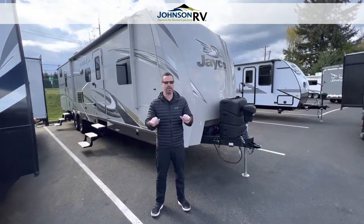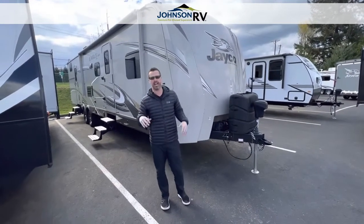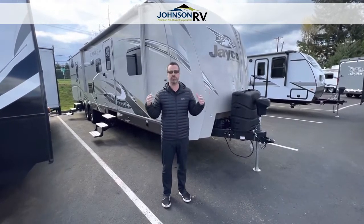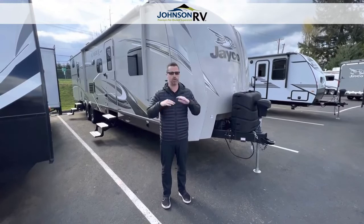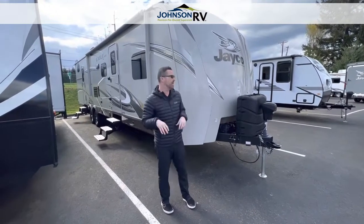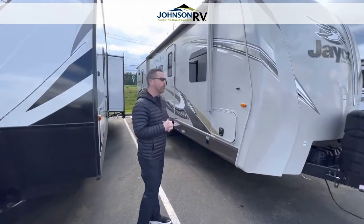Today we've got a special treat for you. This is a 2018 Jayco Eagle. This is a really cool model because it has a bunk house in it — not just bunk beds, it's actually got a bunk room. So for you that have families, this is a great one to bring the kids along. This is a 314BHDS. I'm just going to do a quick walk around the outside, show you the really cool features, and then we're going to take a look at the inside and check out the floor plan.